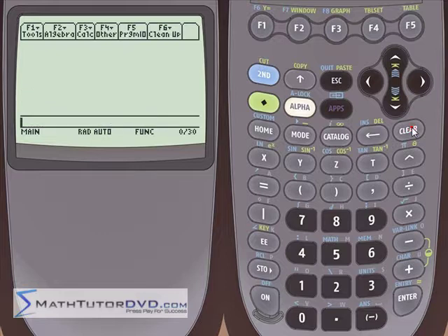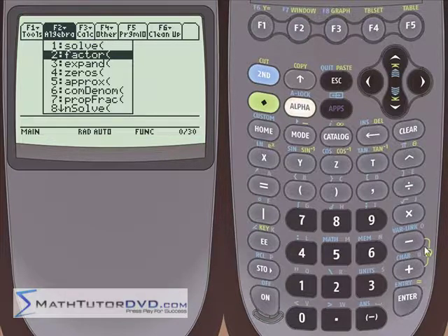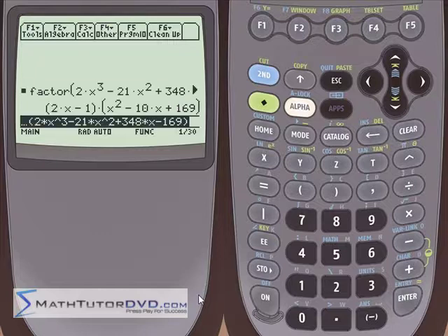Up until now we've done things we could really do by hand, which is a great check for yourself. But let's put something in there that's bigger than would be easy to do by hand. Let's use the factor function and do 2x cubed minus 21x squared plus 348x minus 169. It's not impossible, but it's really difficult to factor — it's a cubic with very large coefficients everywhere. Let's hit enter and see what we get.